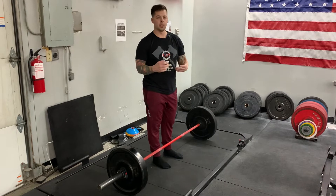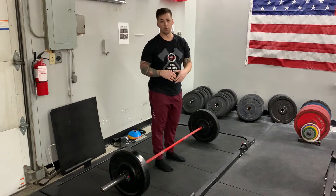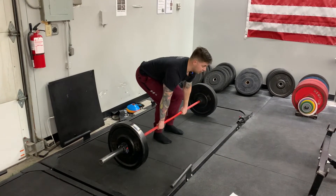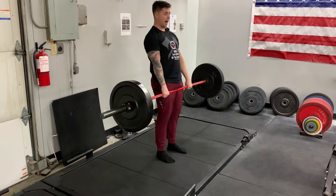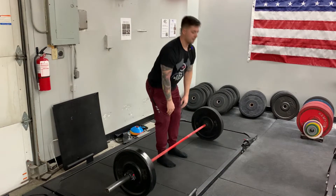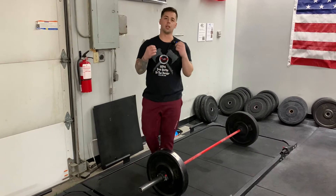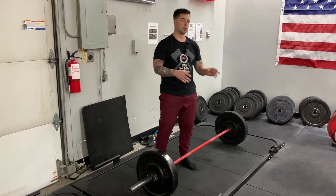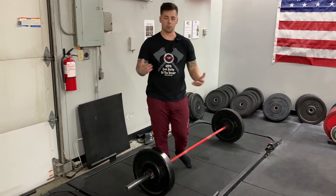What we see a lot with beginners especially is what we call the stripper pose or the bend and snap — where you grab the bar, get in position like you normally would, but then you bring your hips up and use your entire back almost like a straight-leg deadlift. With that, you're not engaging your glutes enough. So what we need to do is pre-engage your glutes: fire hydrants, clamshells, monster walks — so that way you rise together with your whole body.